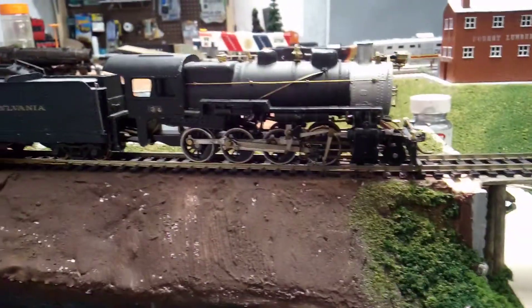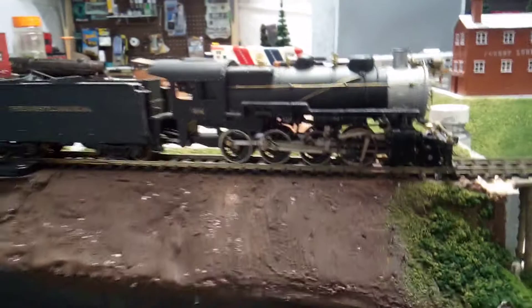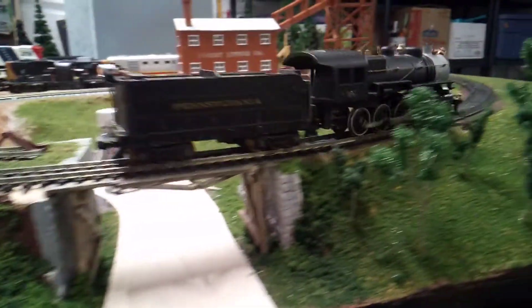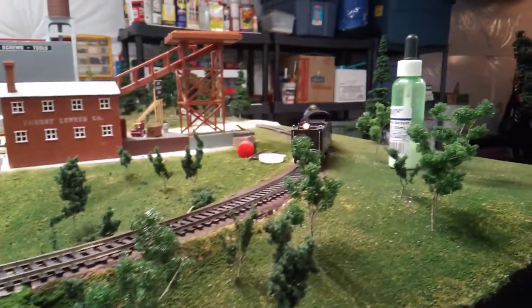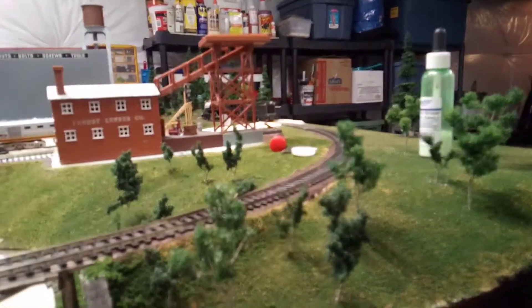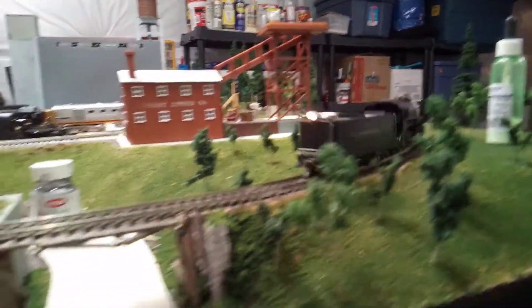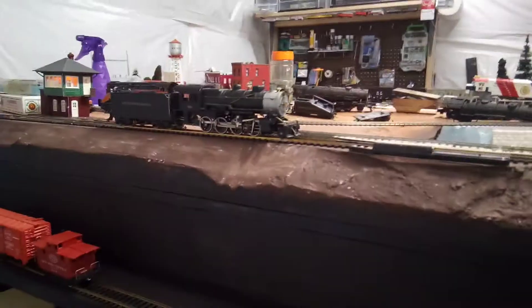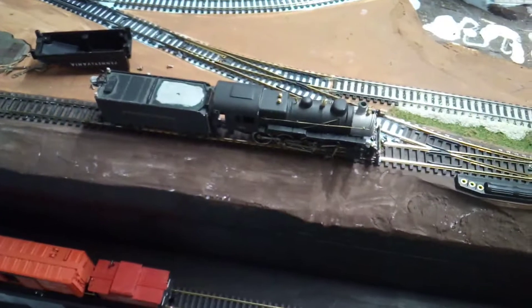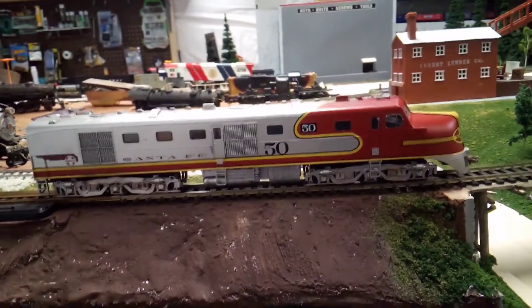Now we'll get on to running all the engines that actually do run. The first one is this 2-8-0 Consolidation — I think it's a Bowser kit. It runs not too bad, though it needs some work as it's started to be kind of wobbly. Running smoother now — not very fast, that was about 50% — but it runs really nicely and it's a nice heavy engine.